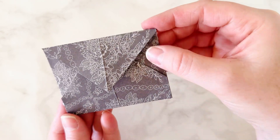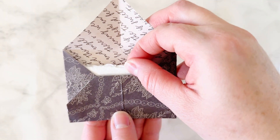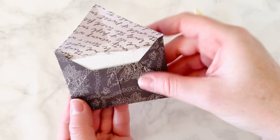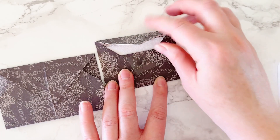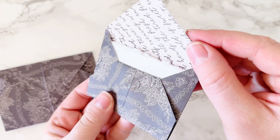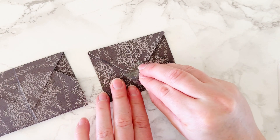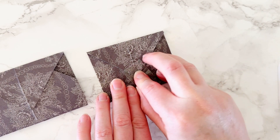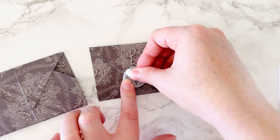That was super fun — maybe you've done that before, but that was my first time making an envelope just out of paper like that. Then I put in a little Easter note, and I did use a glue dot to hold that paper down so the flap of the envelope was nice and secure. Then I used another glue dot on top of that, and that's how I attached my wax seal. I'm not mailing these — these are just going to be little gifts.